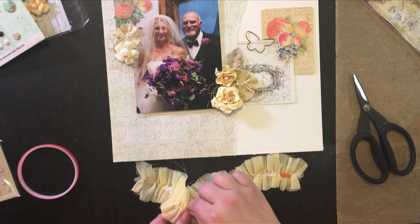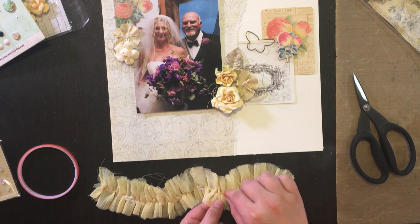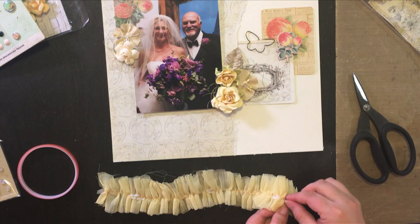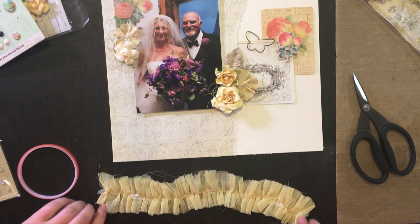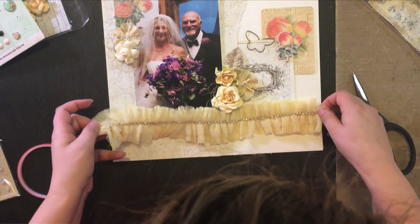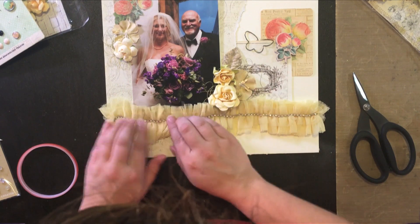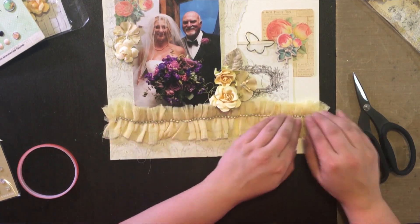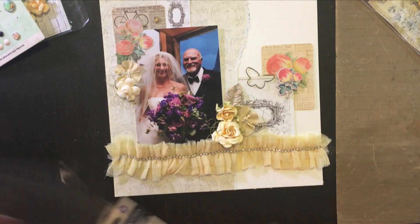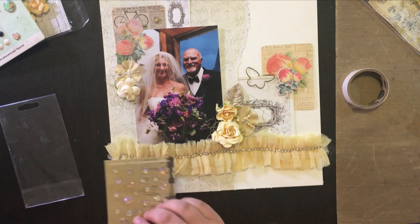It took a little bit to get some of those protective backings off the sticky tape. You need to make sure it's pressed down firmly onto the fabric before you start to peel, otherwise you'll peel off the whole thing. Also make sure your border is exactly where you want it before you press it down, because that tacky tape is very, very sticky and you don't want to rip anything on your project.